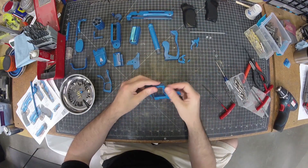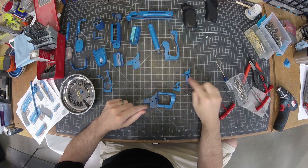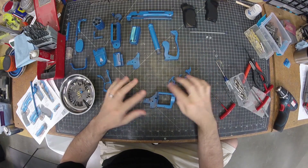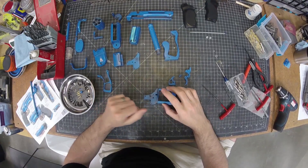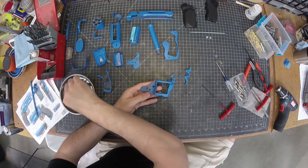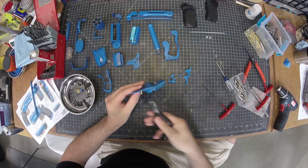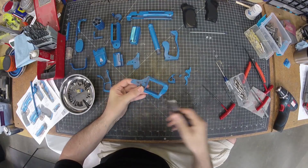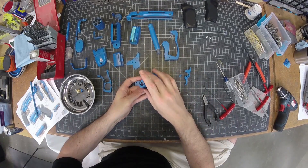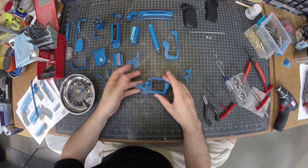I can start putting this together, starting with the receiver and the triggers and this whole mechanism. This part's a little complicated and tricky to get working. I'm going to start by putting my pins in the body here — this is kind of what everything hinges on. This is where the hammer goes and it'll rotate as you fire it.